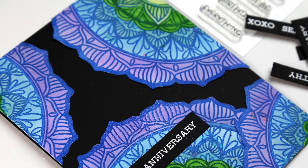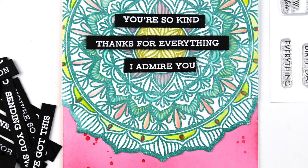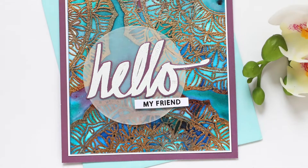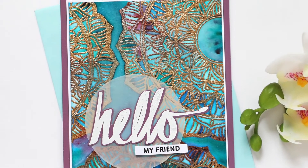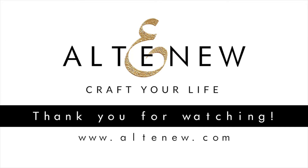Pen-Sketch Mandala is a high-quality photopolymer stamp set manufactured in the USA. To find out more about Pen-Sketch Mandala and other available products, please visit us at Altenew.com.